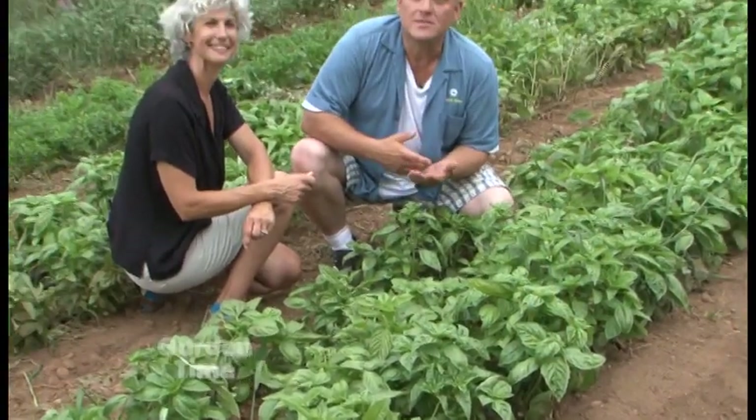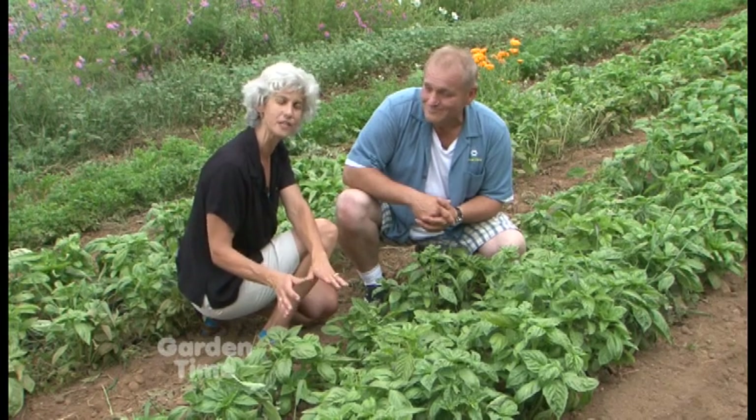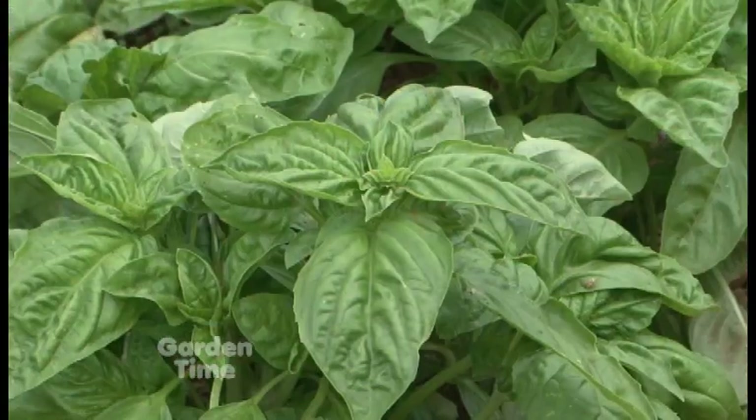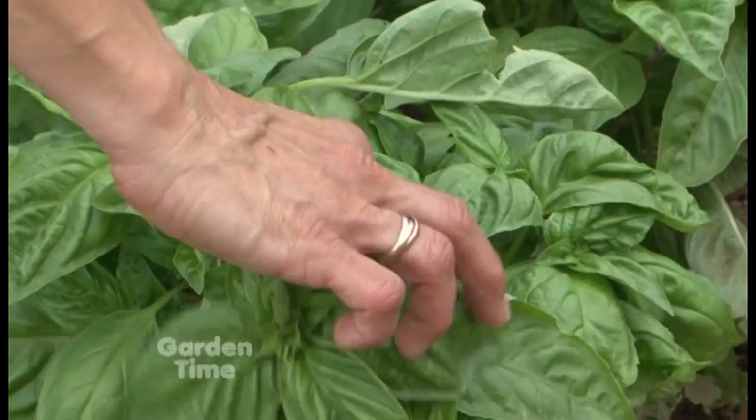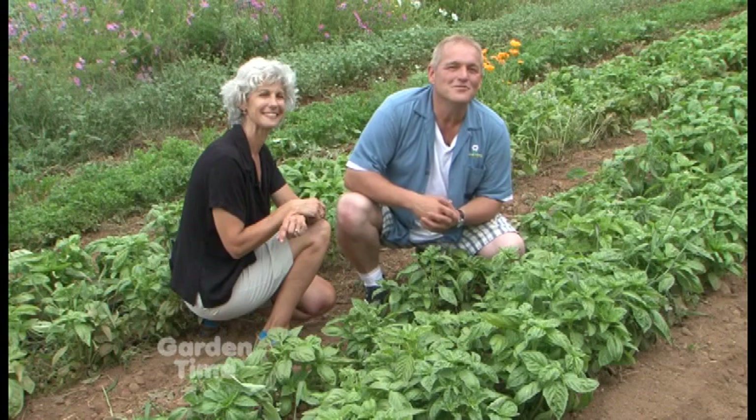We're at Zenger Farm, an urban educational farm, and here's our tip of the week: pinching back basil. This time of year your basil is doing really great, but you want to pinch it to prevent it from going to flower and to increase production. Just pinch out the leaves at the top of each stem — it'll flush out new growth for the rest of the season and prevent it from flowering. Pinching back basil for better production — that's our tip of the week.